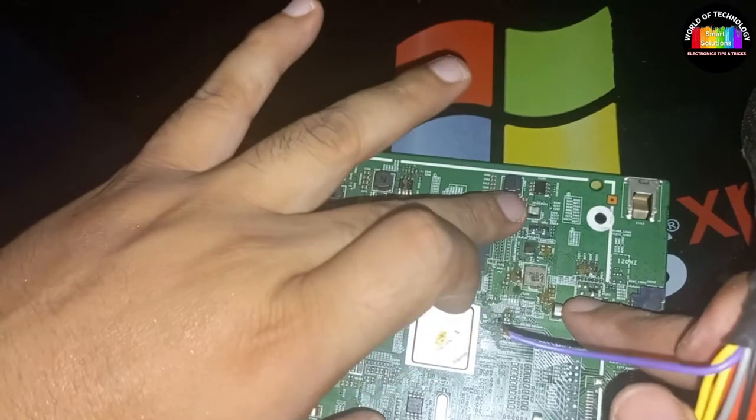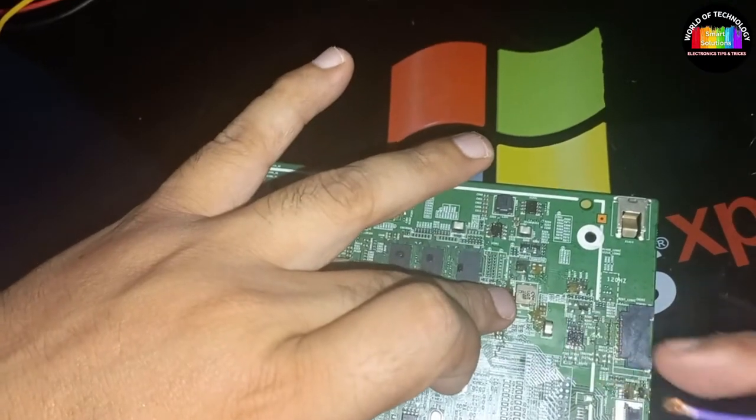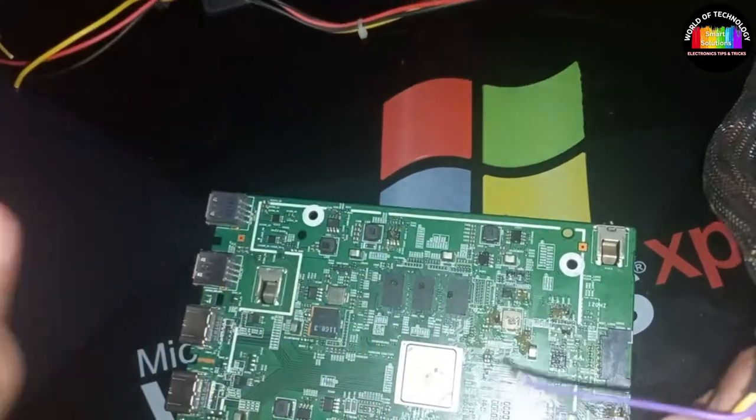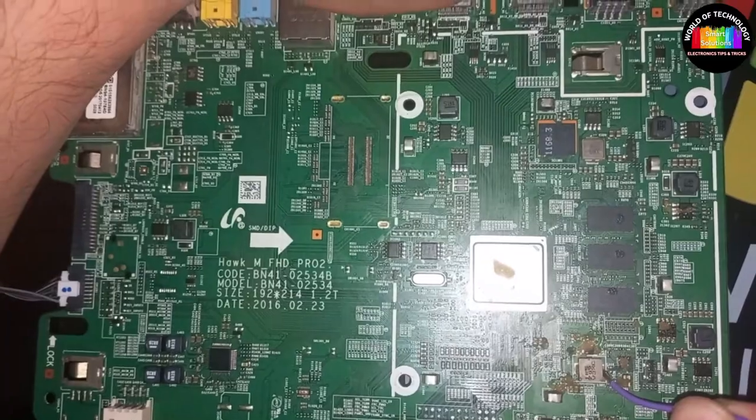To fix this we have to replace the whole board, because microprocessors are not easily available in the market. You can touch the other components as well, but these all are okay.